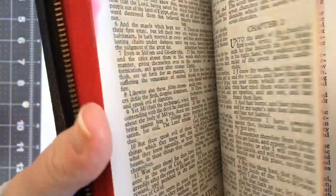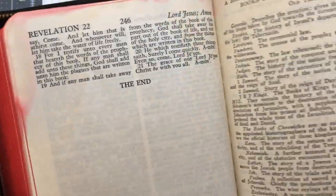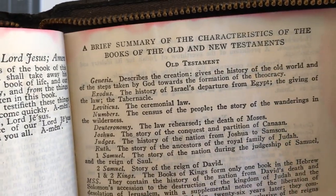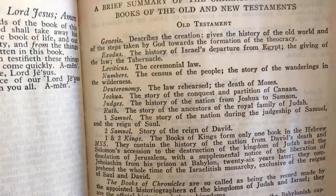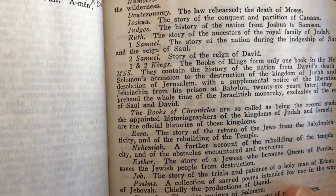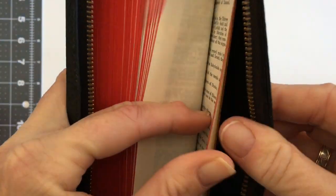There's no concordance at the end. All you have is a summary of each book. You've also got a few pieces of paper for notes at the back if you want. At the very end you've got a brief summary of each book of the Old and New Testament — starting with Genesis and going all the way down — and then you also have the New Testament one as well.